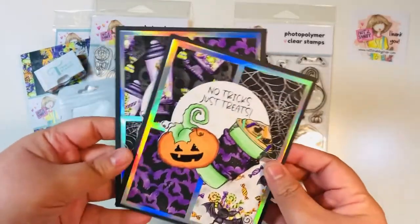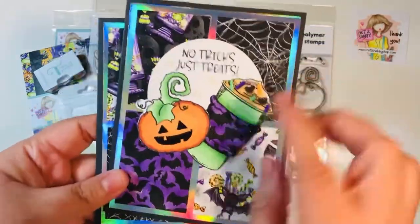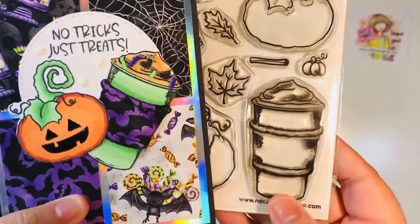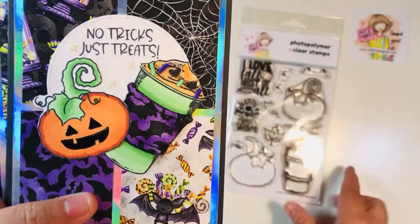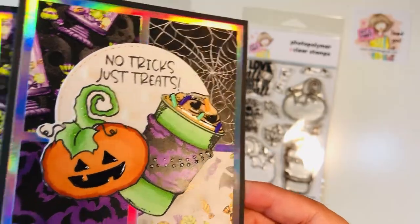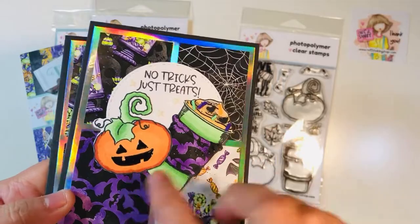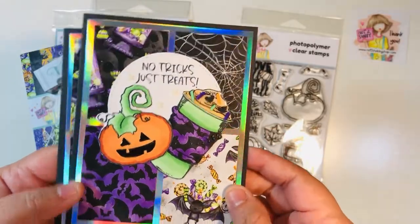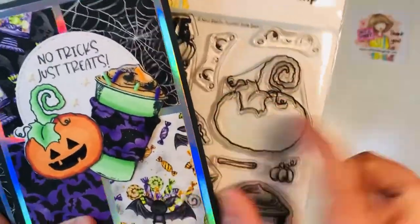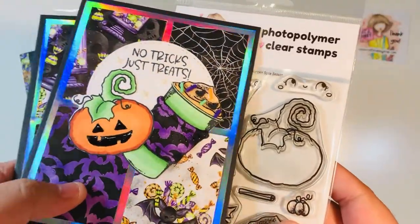So these are the fun, easy Halloween cards we're going to make today. By looking at these, you would not even think that I used a fall stamp for this. You can see here I did bring in this little fall coffee cup and turned it into a little Halloween Frappuccino. I added some glossy accents with some of those little sequin mix at the top, added some stars to it, and used the stamp sentiment. I also added a fun little face to this pumpkin — that's a little hack. If you have a stamp set that has pumpkins, like this fall stamp set right here, you can always just add a little pumpkin face to it and make it basically perfect for a Halloween card or project.